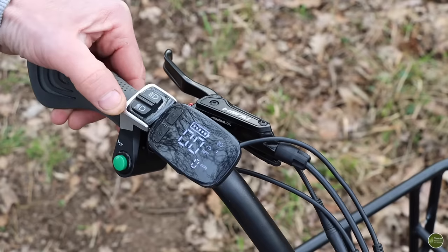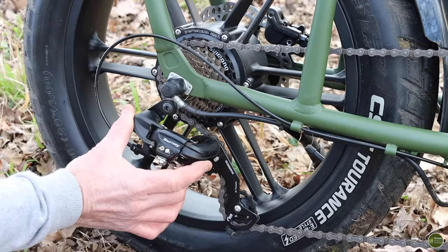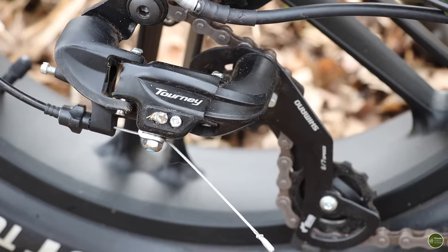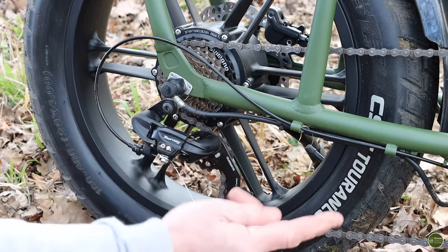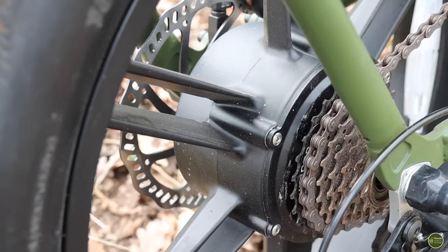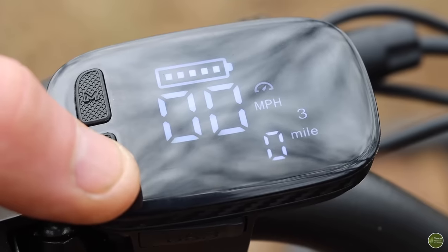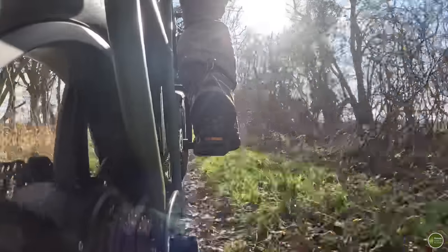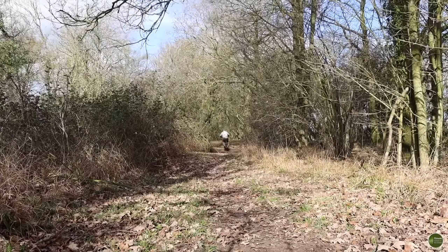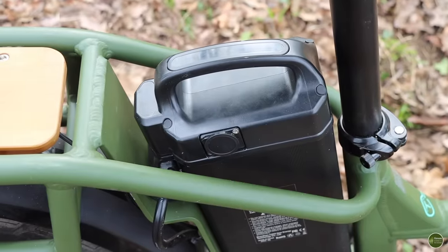We've got a standard seven-speed Shimano Tourney rear derailleur, like you'd find on a normal push bike. That enables you to either just ride this as a normal bicycle without any power, or use it in power assist mode — you still go through the gears normally, but there's a motor inside the hub which kicks in to give you assistance up to a certain speed depending on what setting you're in. The hub has a big 750 watt motor which will push you along quite happily at 15 miles an hour in either power assist mode or full electric — you haven't got to pedal, you can just buzz along like a scooter or moped really. That's coupled with a 48 volt battery, and the combination of those two gives this bike a really impressive range.